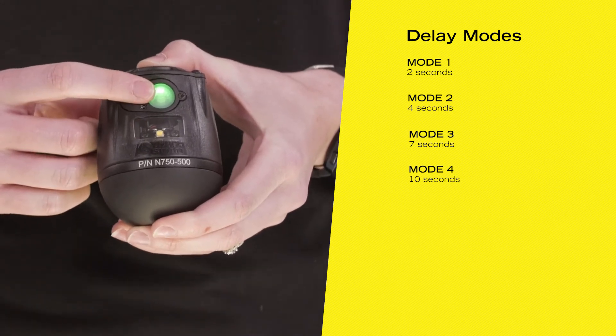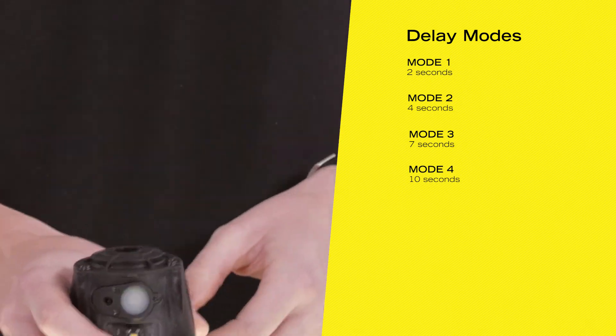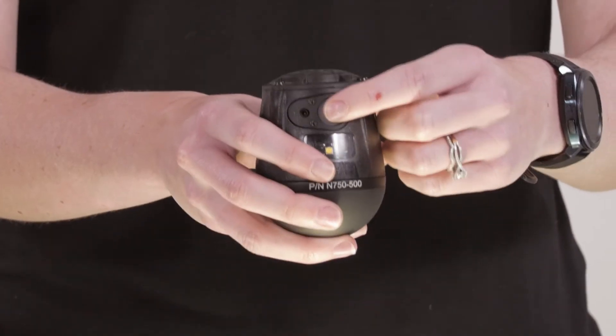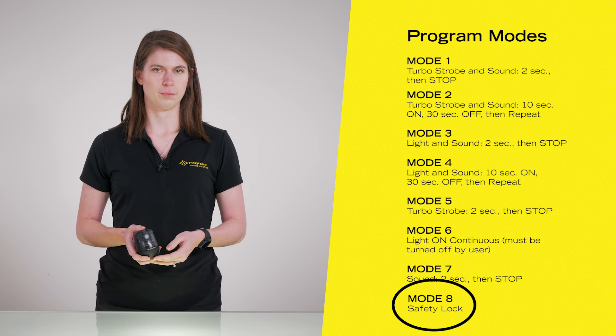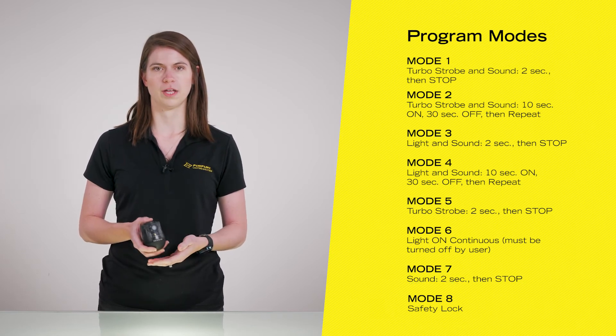You'll hit the on/ready/off switch again to actually deploy the unit, and hit that on/ready/off switch one more time to turn it off. The TED ships in mode eight, which is safety lock mode, so before you use it for the first time, you'll need to reprogram it to one of the other seven modes.